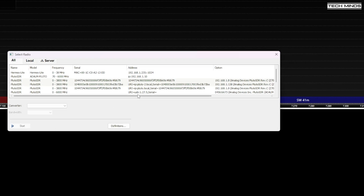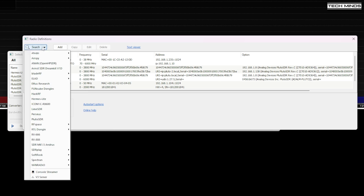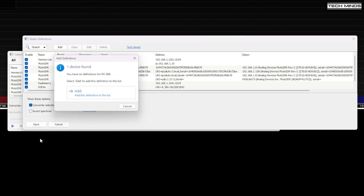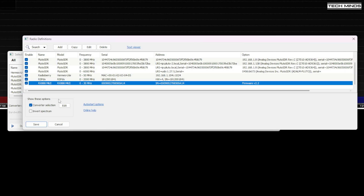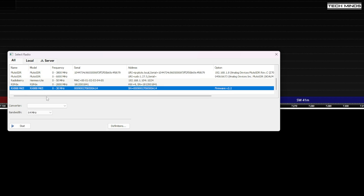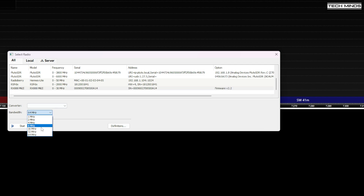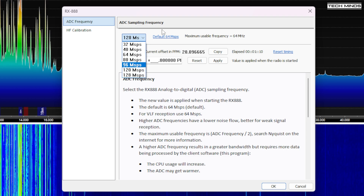SDR Console is a free SDR application that works with a huge range of SDR receivers, and luckily the RX 888 Mark II is one of them. Once SDR Console is running, select a radio and add a definition — from the dropdown list select the RX 888 and click Add. When you select the SDR from the radio list you can change the bandwidth; I've set mine to the maximum of 64MHz and then press Start. If 64MHz doesn't appear in the dropdown, go into the software, select Radio Options, change the ADC sampling frequency to 128, click OK, and 64MHz should now be selectable.